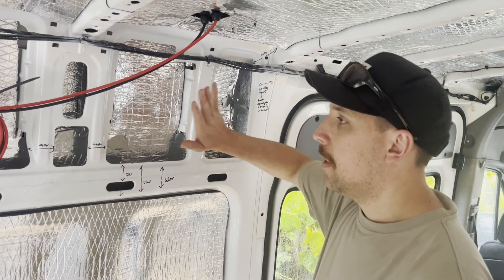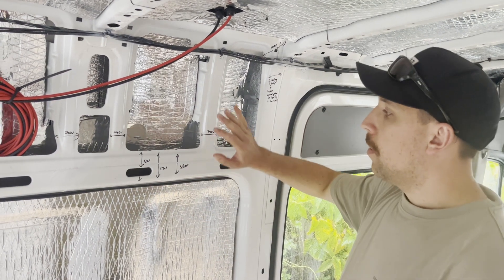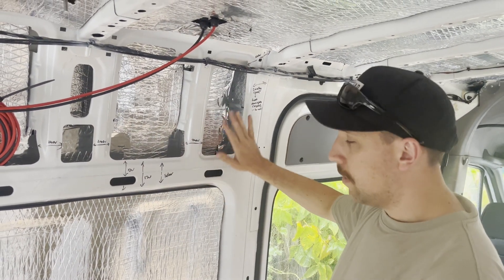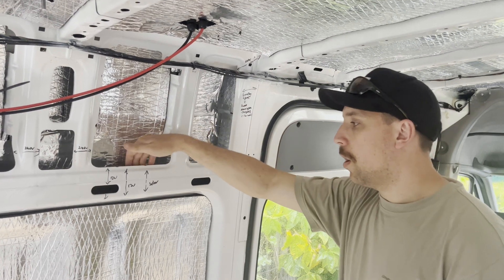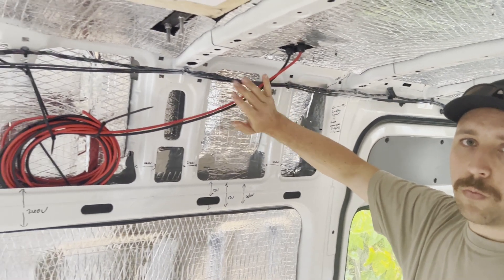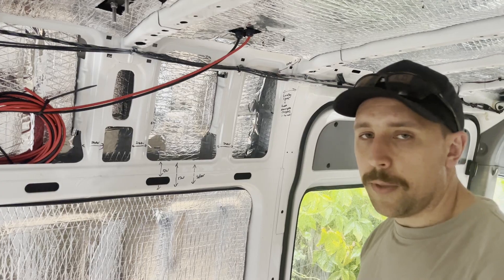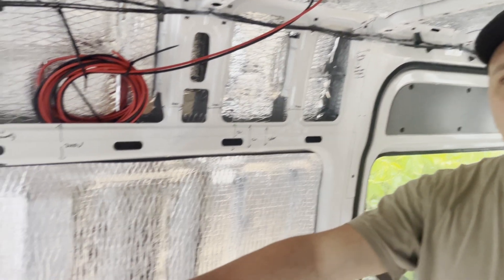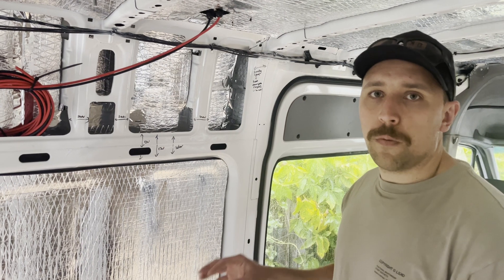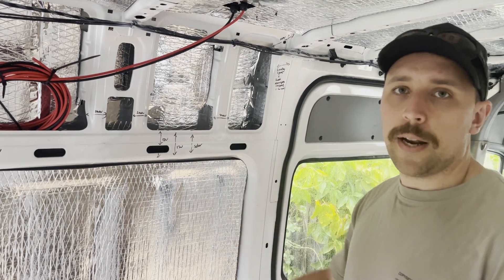All that cabling I'm going to run in the walls of the van before we clad it and before we run the second layer of insulation. I've started marking out where we're going to put some of these through, trying to use existing holes where we can and drilling some extra holes. Another cable we're running is the solar — 10 gauge solar coming in from the roof, running down to where all our solar equipment will be. I'm also going to run a line of 10 gauge to the back of the van with an Anderson plug, so we can connect a portable solar panel if we're ever parked in the shade.